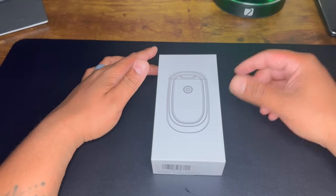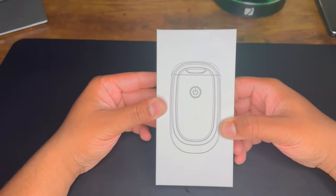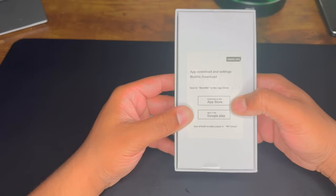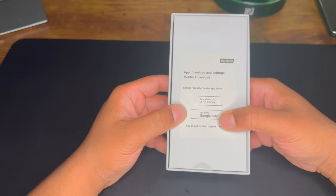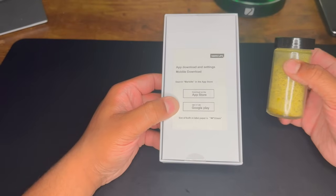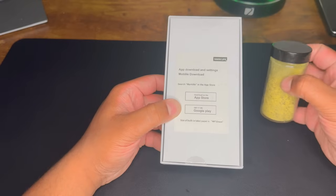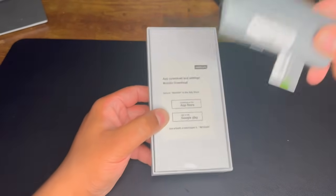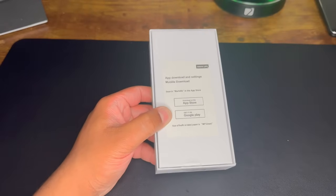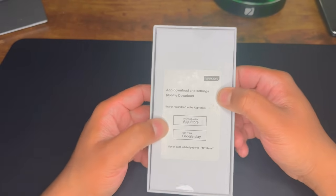First product we got today is Mark Life. This is a label maker — small, compact. It's available for Android and Apple, and you can download the application to your phone to create a label and print it out. Today for a demo, my wife has been needing one, so I'm going to make a lemon pepper label for you guys. I've been using it for a while, so it's not brand new, but I'm going to do the whole unboxing experience for you guys.